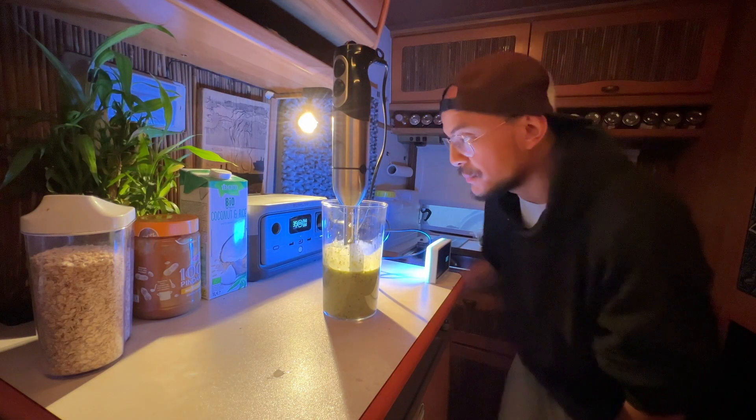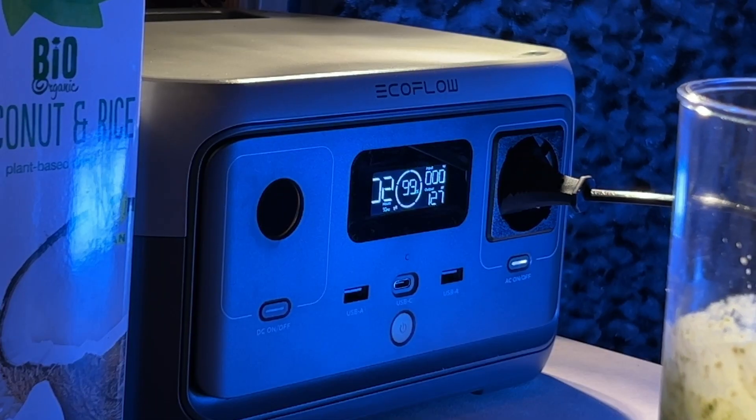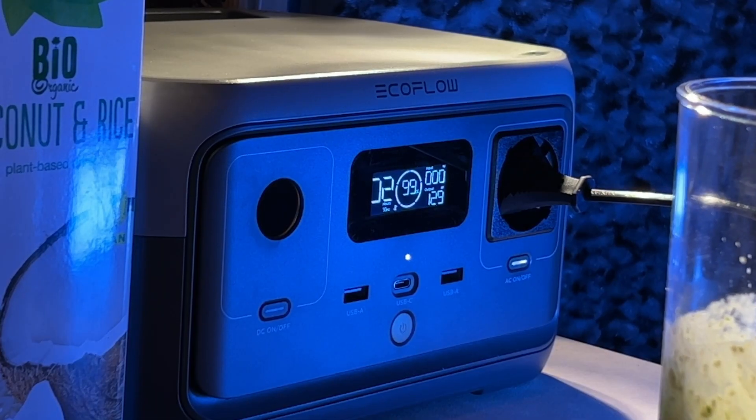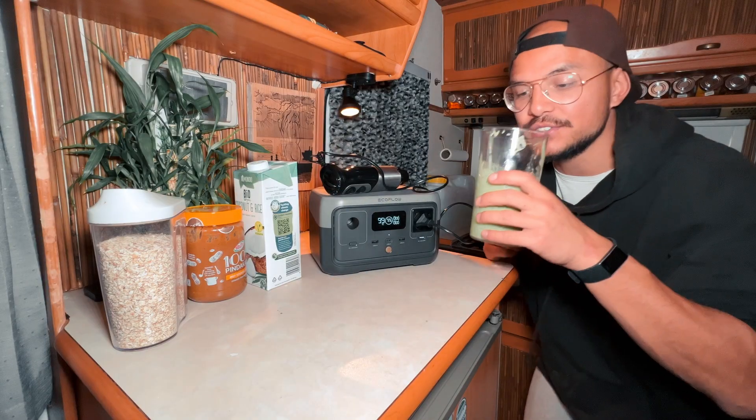I'm pretty surprised — when using this machine it only drew an output of 150 watts, so it's not even close to the 500-watt rating. It worked surprisingly well! Let's give this smoothie a shot.